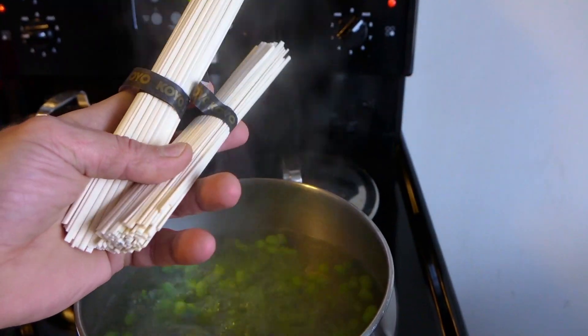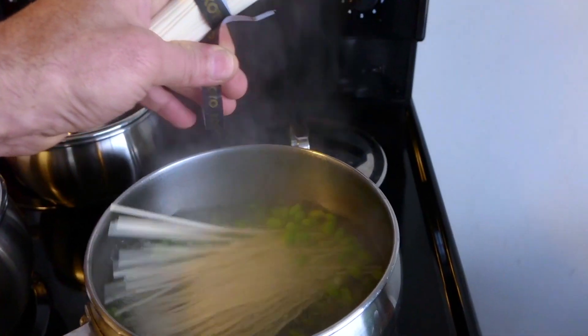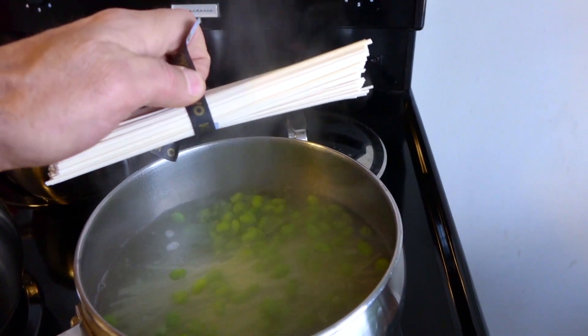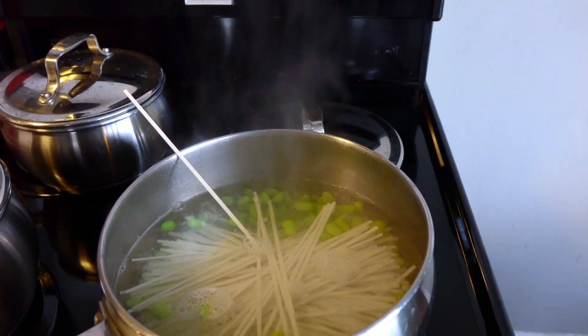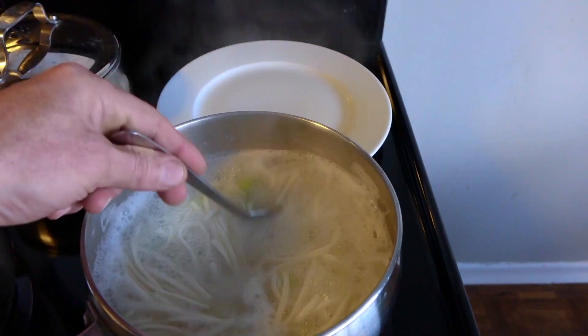Just trying to do this one-handed here, so it's a little tricky — got it in. I was worried the paper band was going to go in there, but we're good. I'll stir that occasionally and in five minutes it'll be ready to go.